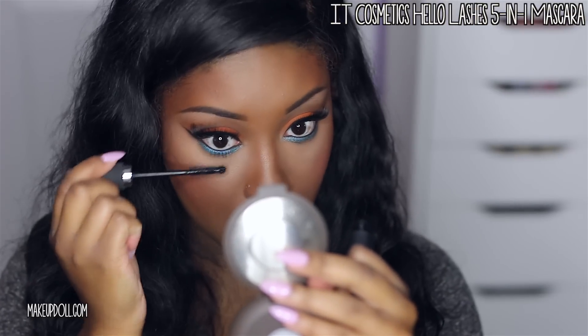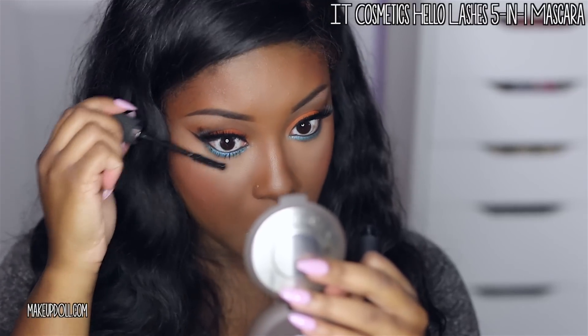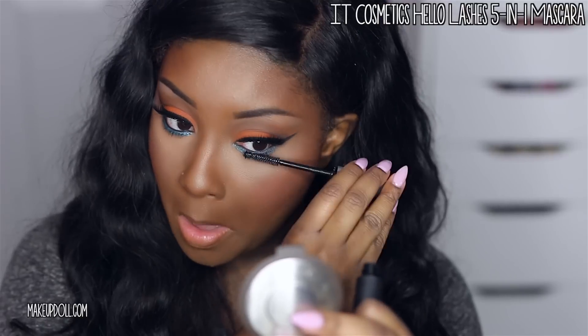No look is complete without mascara on my bottom lashes — I love applying mascara to my bottom lashes, so that's what I'm doing right now. I kind of OD on that, but whatever.